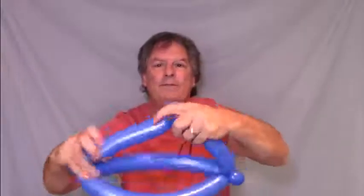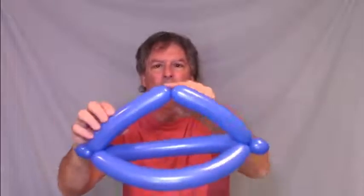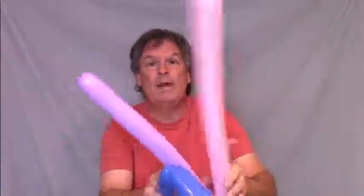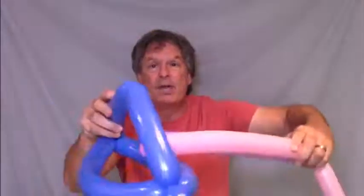Grab it and twist it in half. Now you get a little twist up there — that's where you're gonna put the X. So you take the X and take two of the legs of the X and put it through the top of the hat.